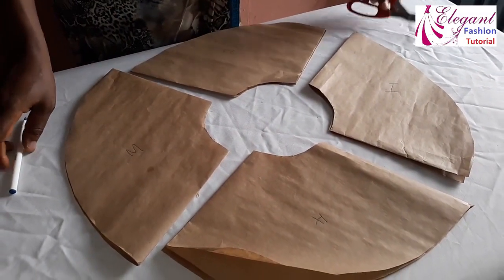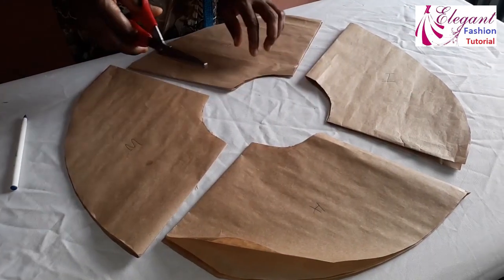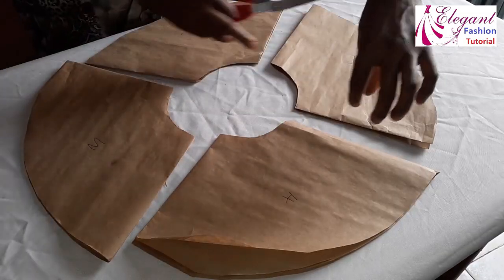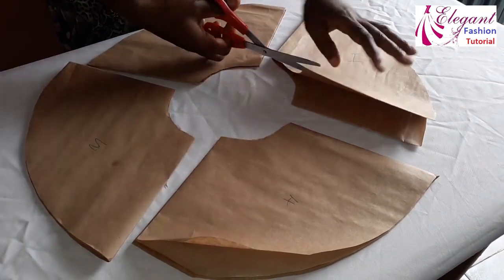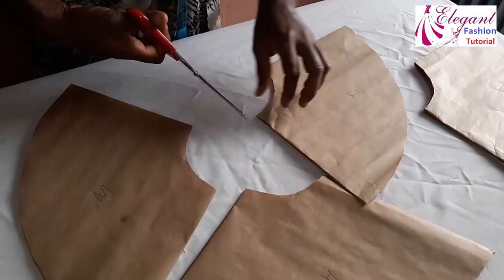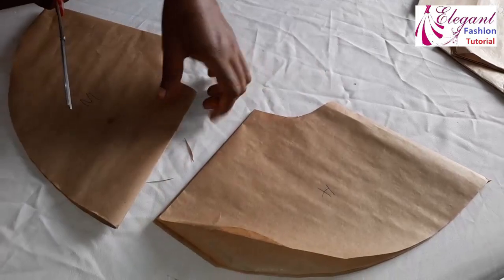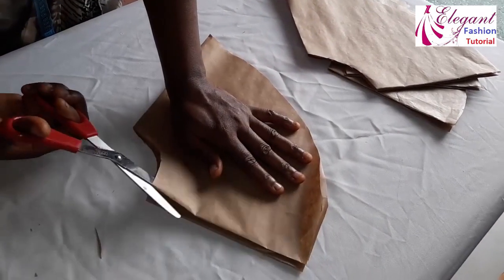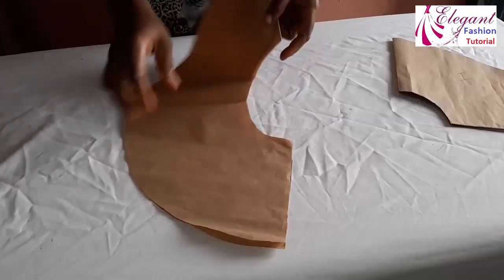Now I have four pieces: number one, number two, number three, and number four. The next thing is to open them up. When opening, I place it this way so I know exactly which side I'm opening from. I pick only one folding — the one at the upper side — and open it up. Number one, number two, number three, and number four are all opened and spread out.